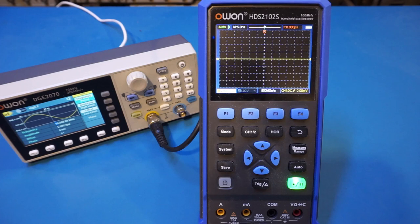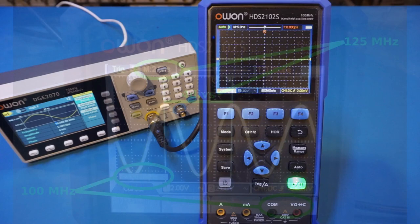When I reviewed the O1 HDS-2102S handheld scope, I noticed that there were some display discrepancies, possibly due to an issue with the firmware. In the 2 ns per division horizontal range, the graticules are not spaced correctly. As a refresher, let me demonstrate that here.